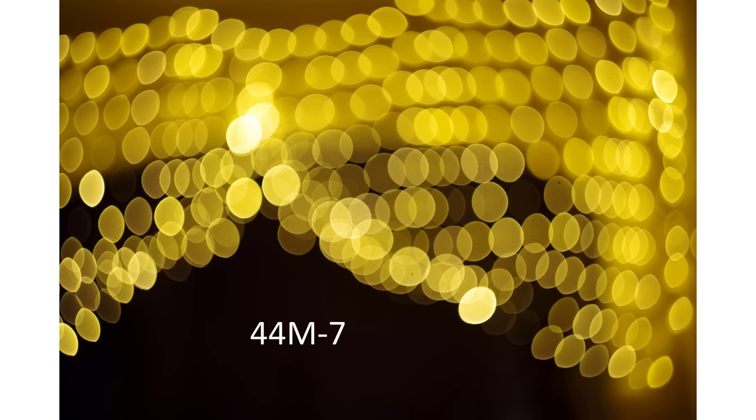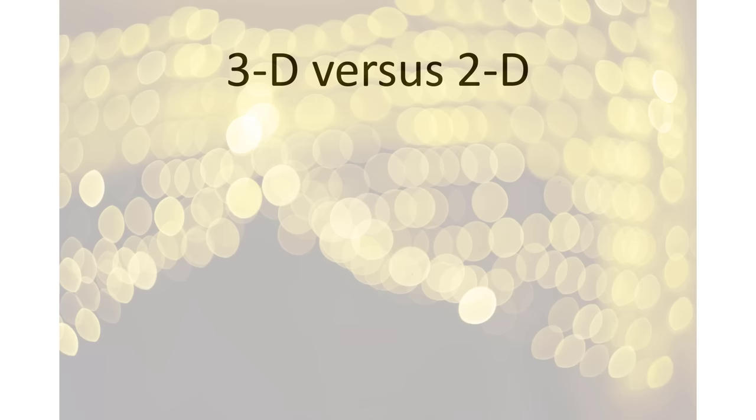What you can see, on the other hand, is how the two lenses render colours differently — the 44 is more muted and the 44M7 more vibrant, helped no doubt by its multi-coatings. All these images are essentially two-dimensional, with a flat depiction of the changing shapes.